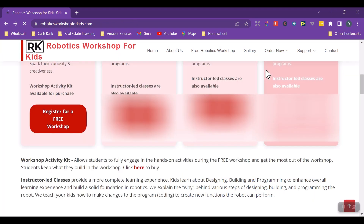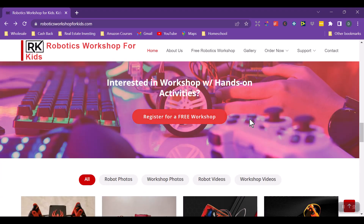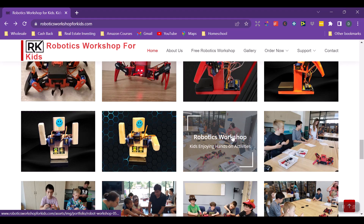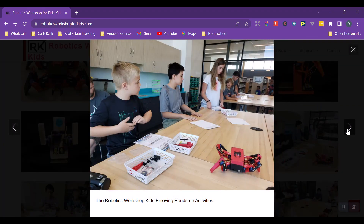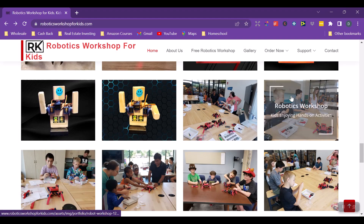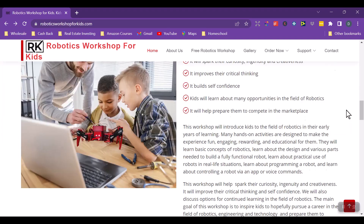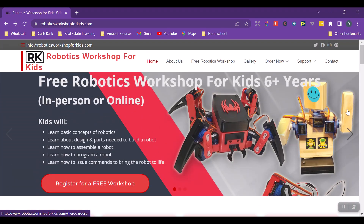Going back to the main page — options are to attend in-person or online. He is based in Indiana, so most likely it will be online for most of you. You can register for the free workshop, and there are pictures of kids doing the robotics workshops, including the spider workshop. There are also frequently asked questions. In the free workshop, I believe the first half is more about robotics in general and the second half is more about what courses he offers.